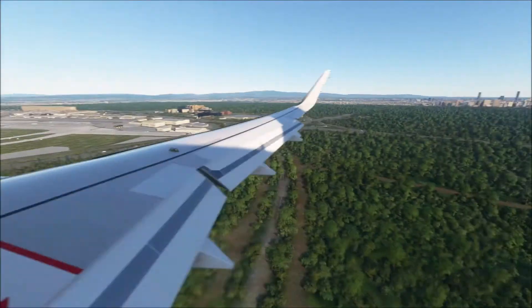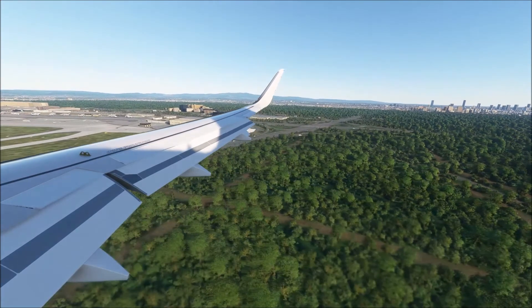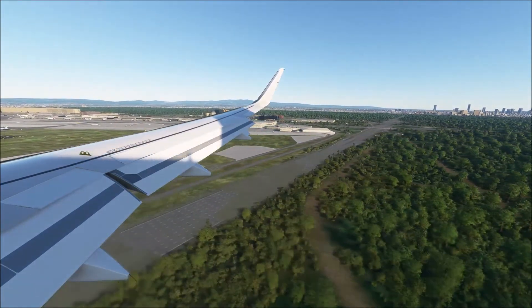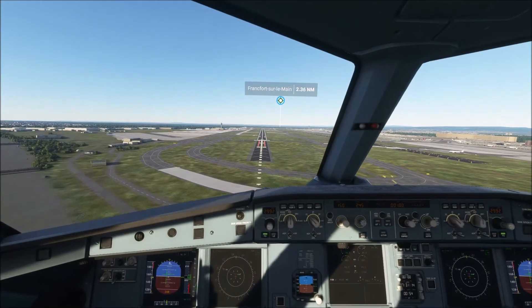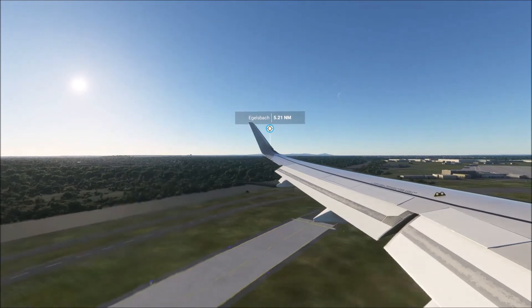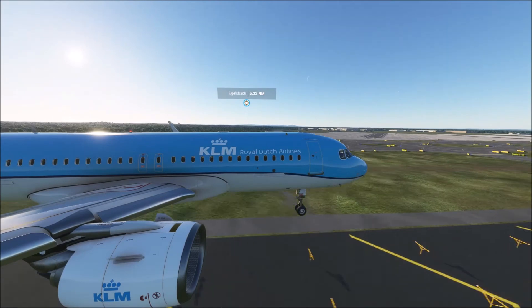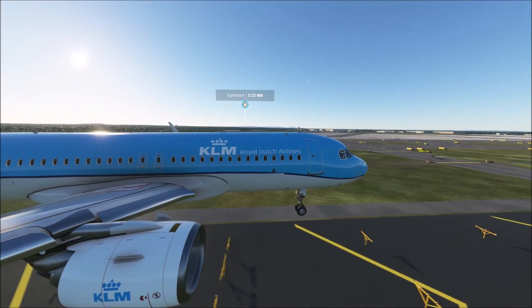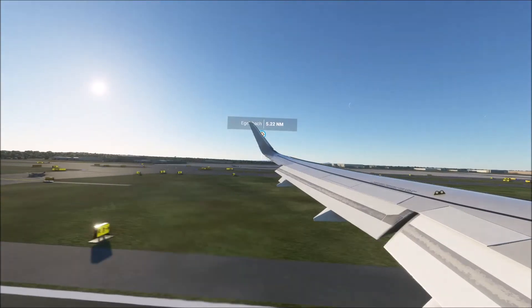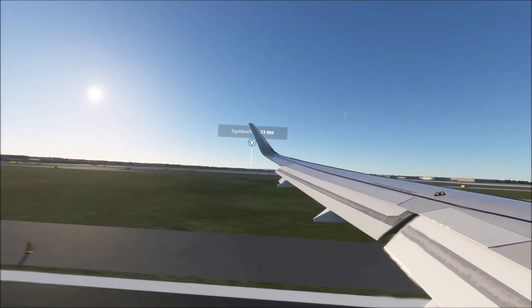400. 300. 100. 60. 50. 40. 30. 20. Retard. 5.